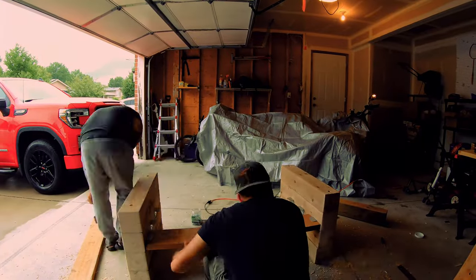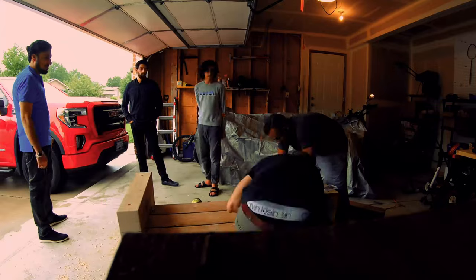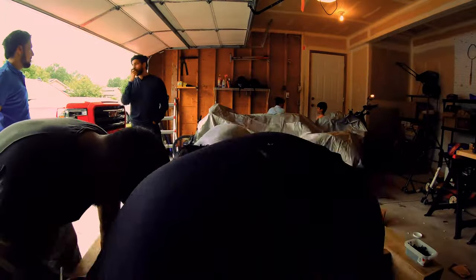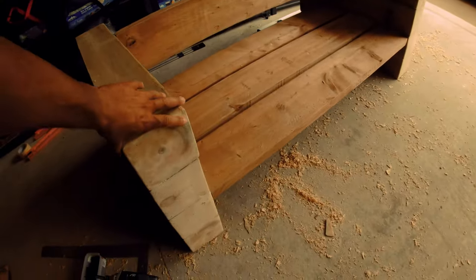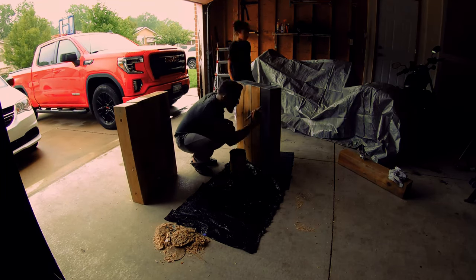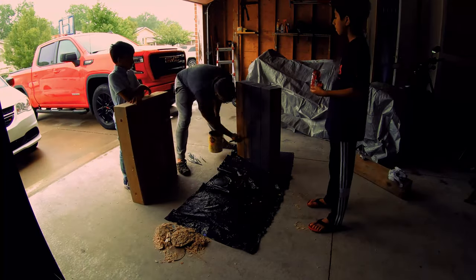Once you're done with the side posts, flip them upside down and attach the brackets to the side, then drill the two by eights on those brackets and flip it upside again. You still need a back support, so we attach the back support and then you're pretty much done. But what I noticed was it looks good but it's still very wobbly — I know the reason is it doesn't have a proper support, which I'll share how to fix in a bit.